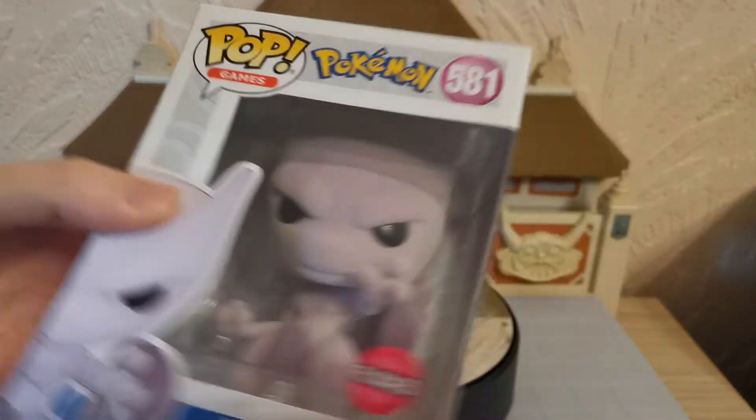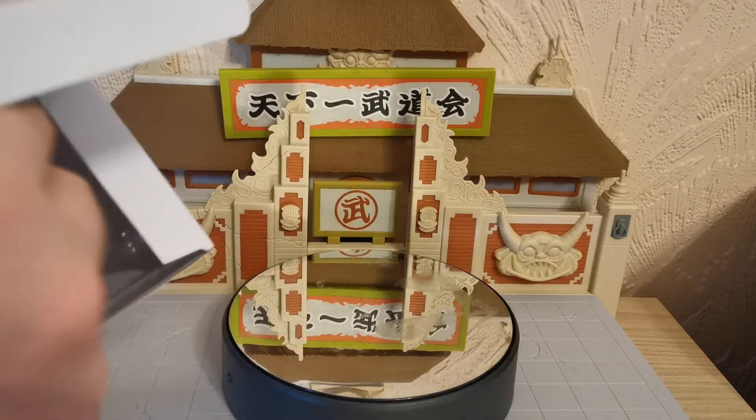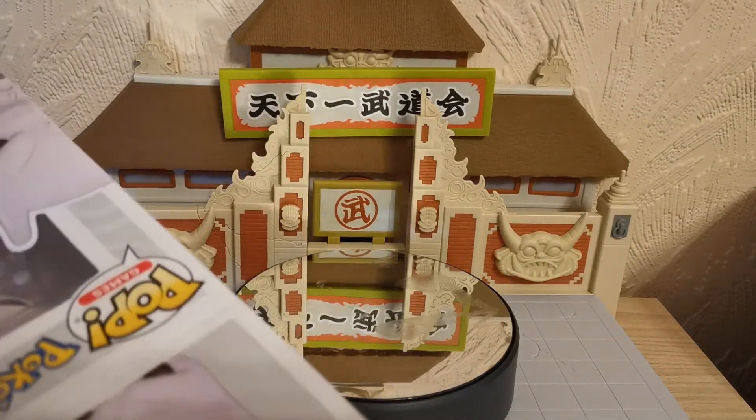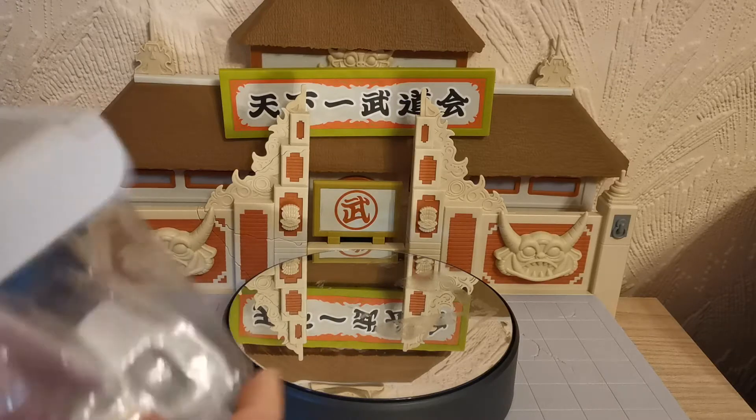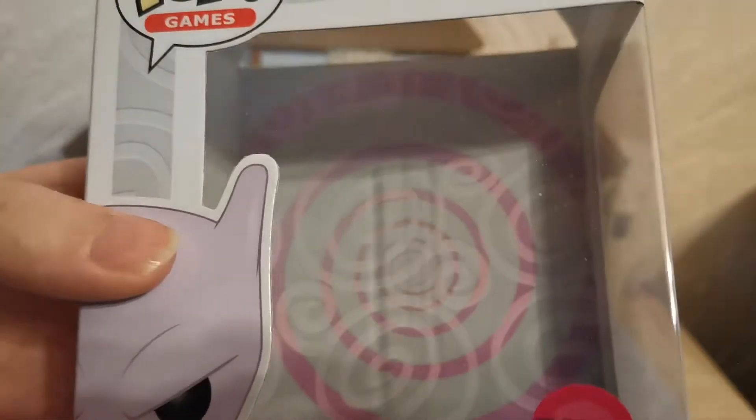So let us open up our Flocked Mewtwo. The difference between regular Mewtwo and Flocked Mewtwo is that Flocked Mewtwo has a little bit of a fluffy thing going on. Let's take him out of the box first. If you look at the back of the box we have the kind of psychic energy thing.